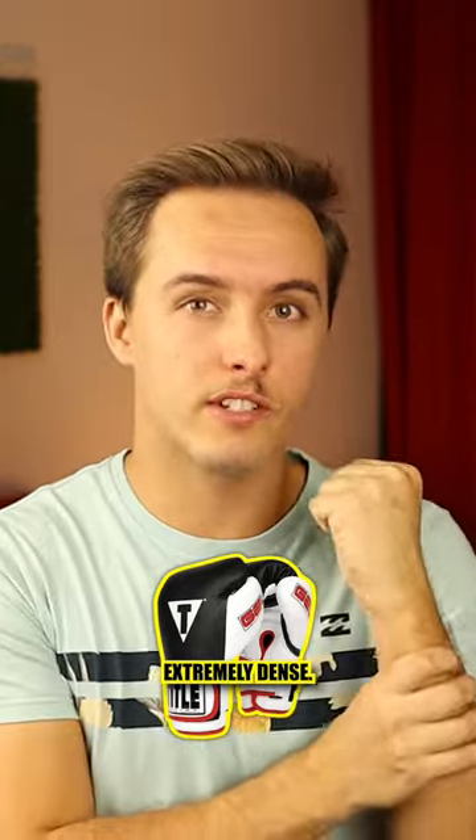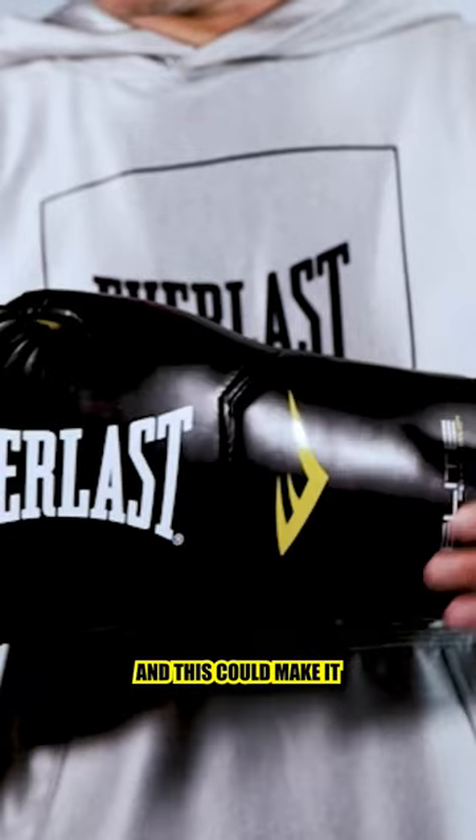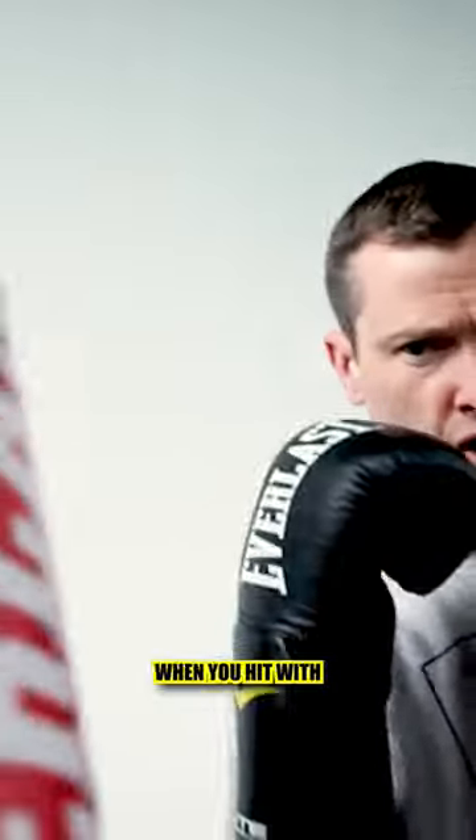They are also extremely dense, so you can't get the wrist wrap around your wrist, which could make it a little bit uncomfortable — keep that in mind. They have a curved thumb design to improve the mobility of your hand when you punch. Some gloves are very straight and it feels a little bit awkward when you hit.